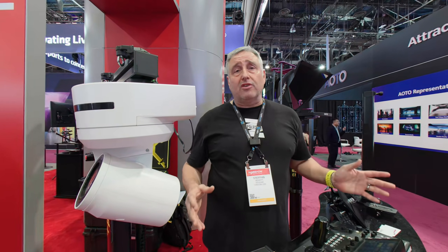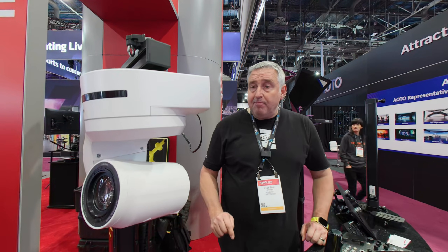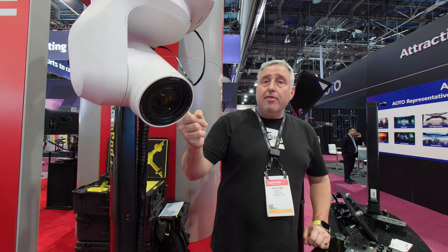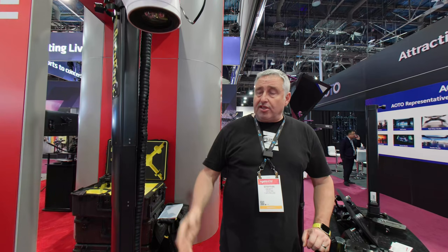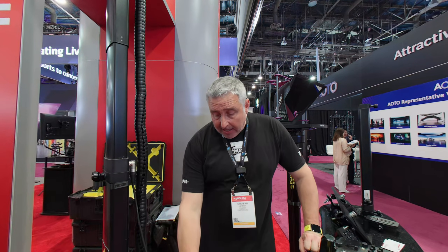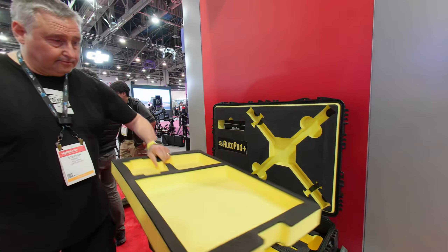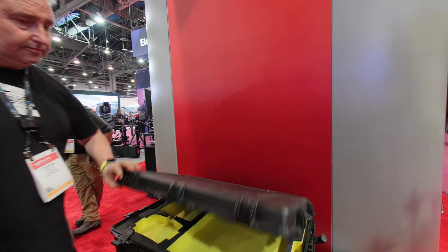Right here today we are Panasonic enabled. We're also Sony enabled multiple different ways. Press a button here — not only can we adjust the PTZ, we can also raise the elevation all the way up to approximately 10 feet. The whole system lives on a nice base and the whole thing folds down into one simple flight case.